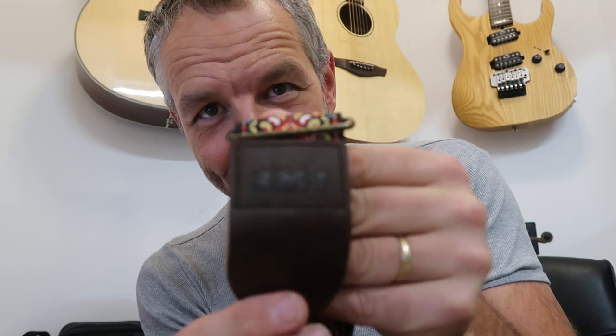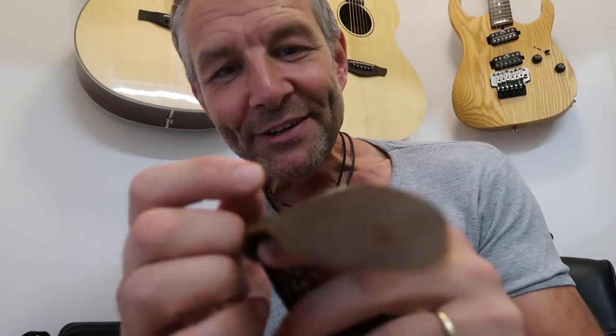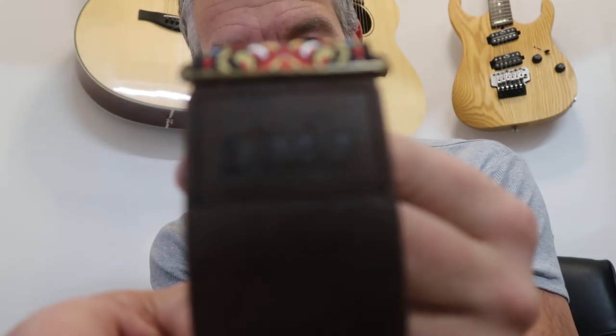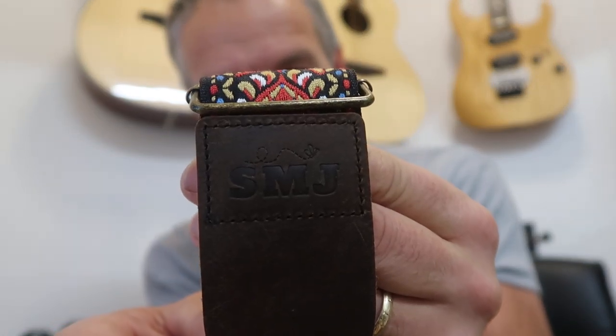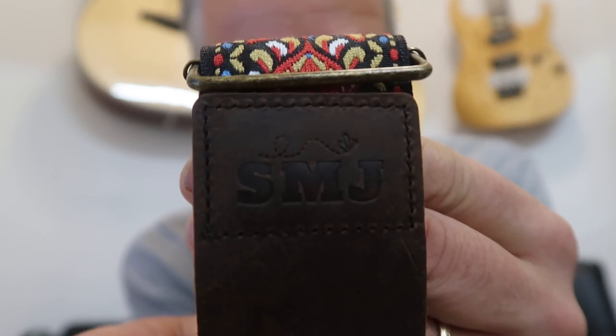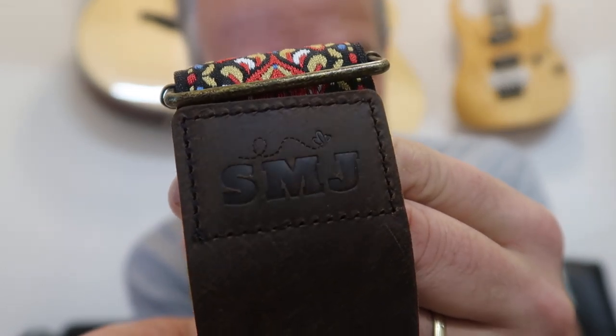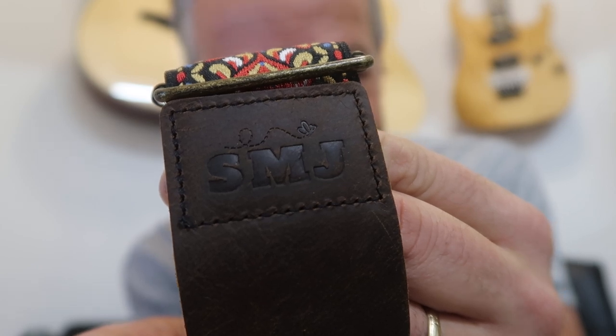Both ends have got the SMJ logo on them, and there's a nice little butterfly motif — it's so small but it looks so cool. You can just about see it: a little butterfly flying around above the SMJ logo. Really dead sharp.